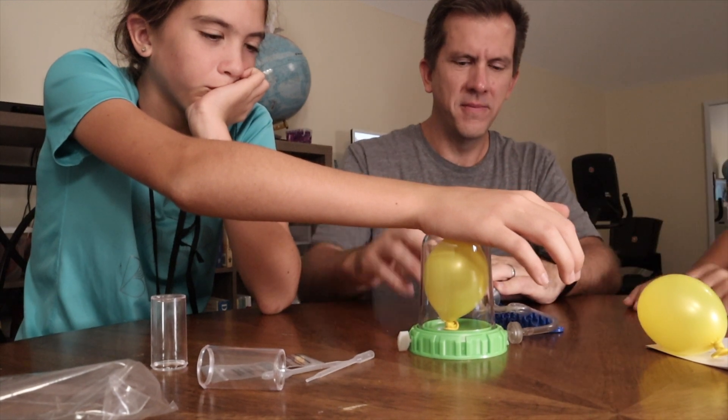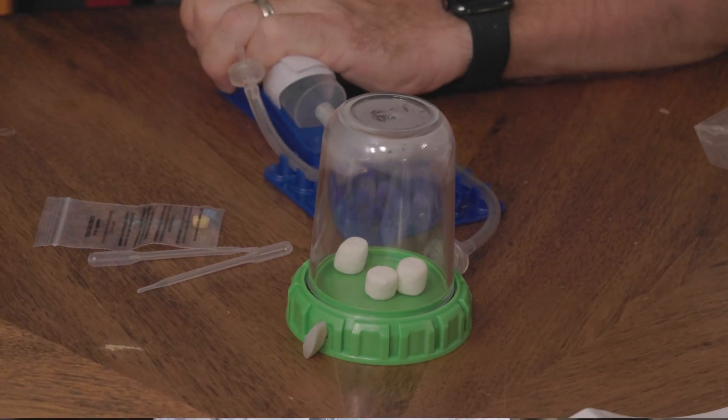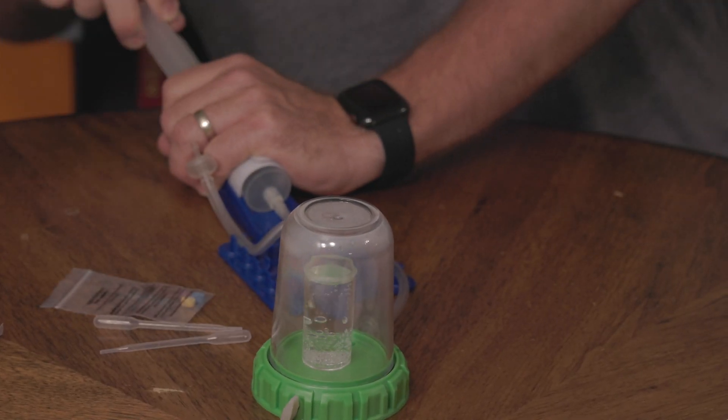For the next little bit my kids and I did the majority of the experiments that came with the kit, and these are my thoughts. There are definitely a lot of things to like about this science kit. We did most of the experiments — everything from making the balloon expand, to making the marshmallow expand, to making room temperature water start to boil when we decreased the pressure in the vacuum.